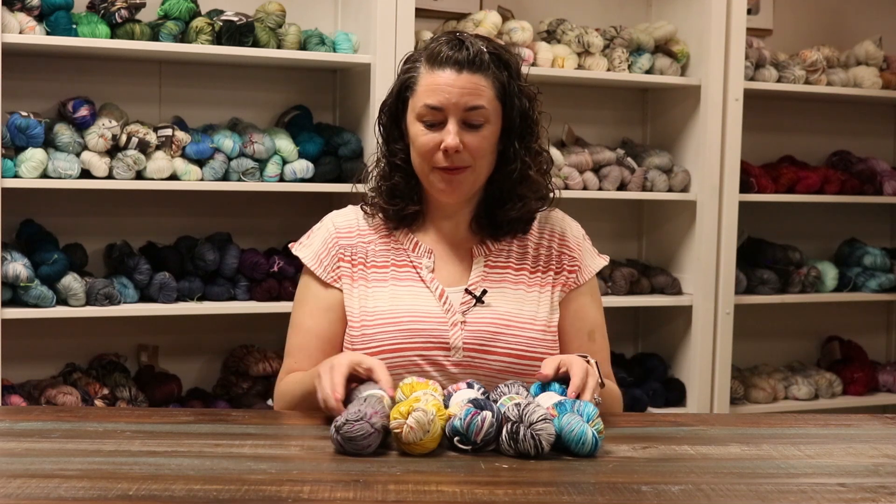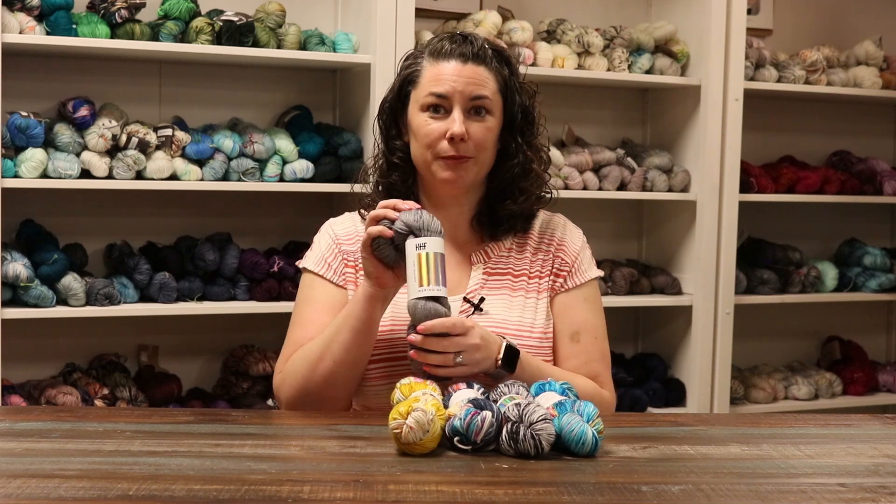Hi, I'm Rachel from Jimmy Beans Wool, and today we're going to take a look at Hedgehog Fibers Merino DK.